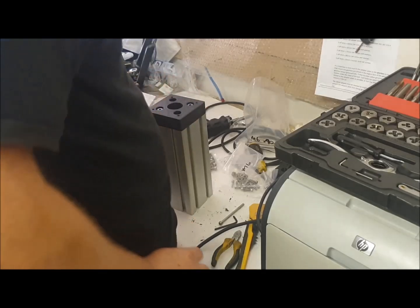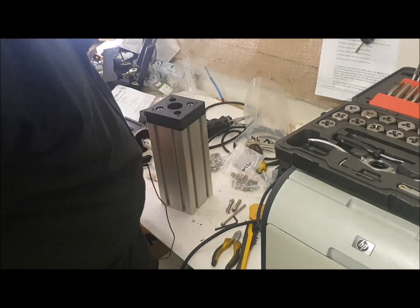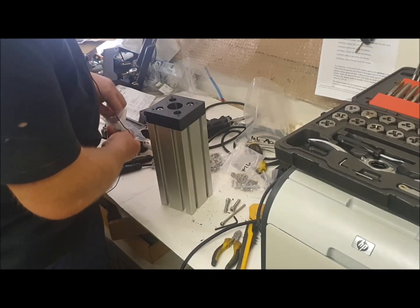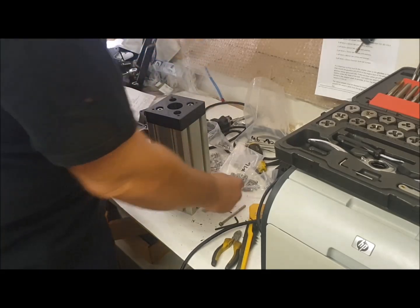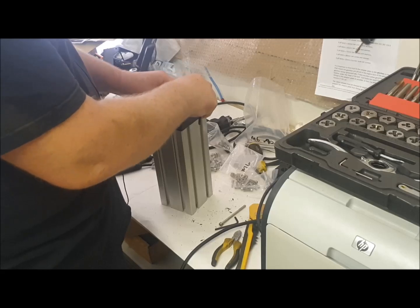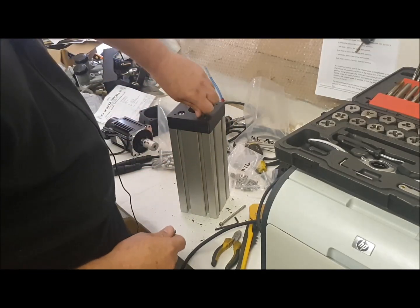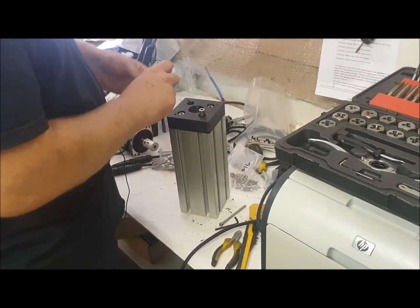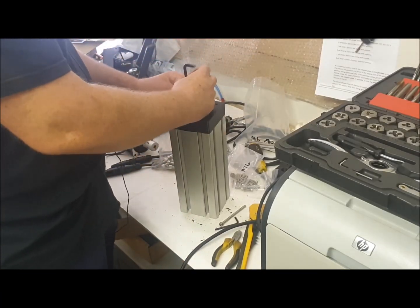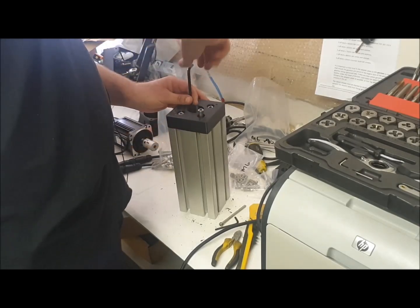At the moment I'm just dry assembling this to see if there are any problems and get an understanding of how it all goes together. I don't have the bearings to finish it, and the documentation says not to do these up tight to start with because you want to make sure all the bearings are aligned. I want to keep everything positioned and held in place correctly.